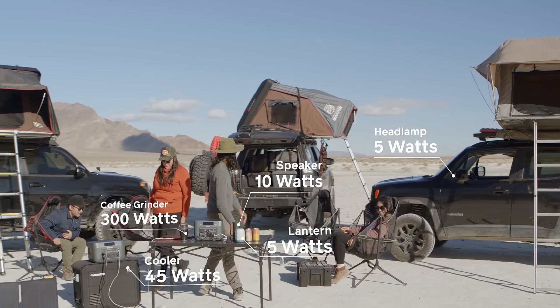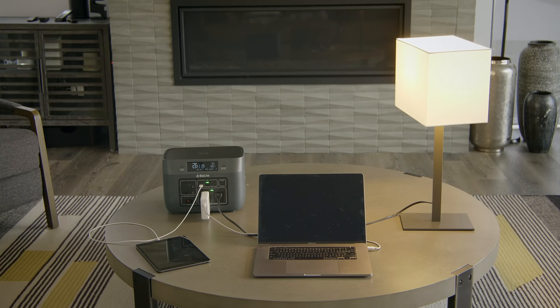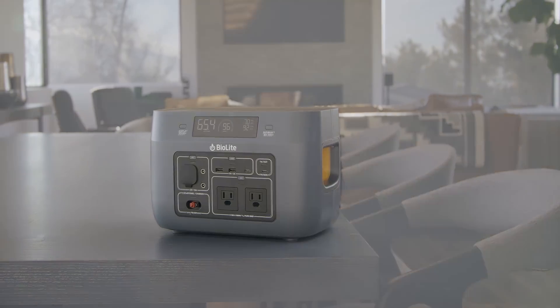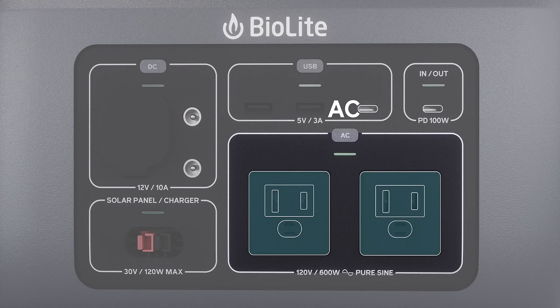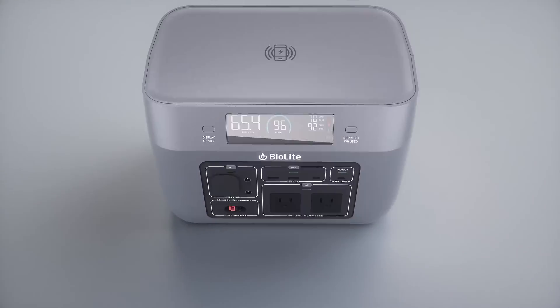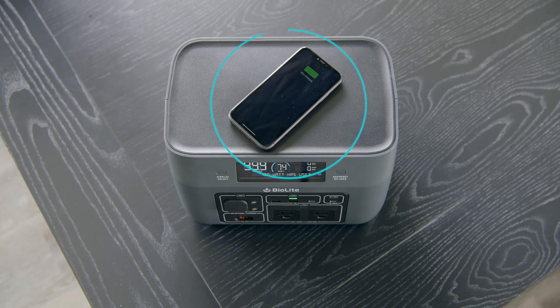Different gear has different power requirements, and Base Charge's plug-and-play port design is ready to invert, convert, and connect. Charge out via AC, DC, USB-A, USB-C, and high-speed USB-C PD. Or go cord-free with included wireless charging.